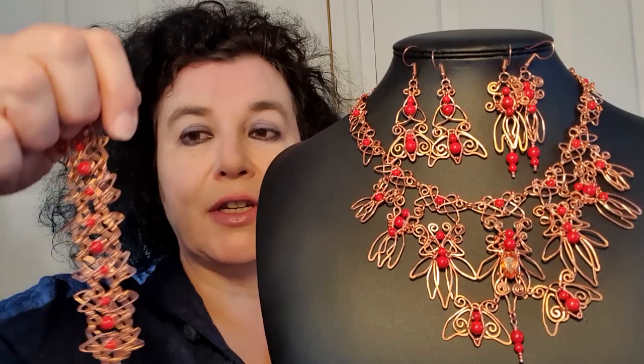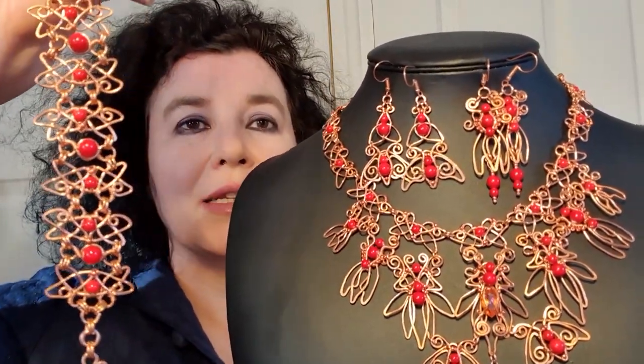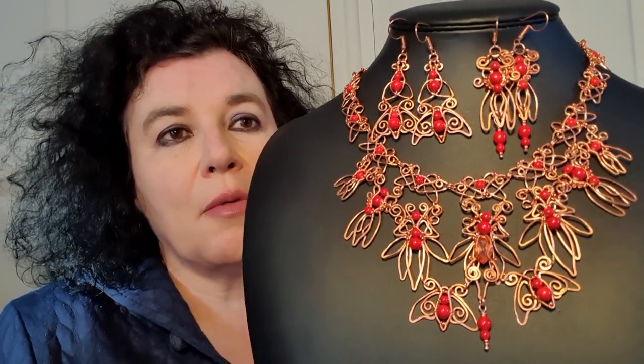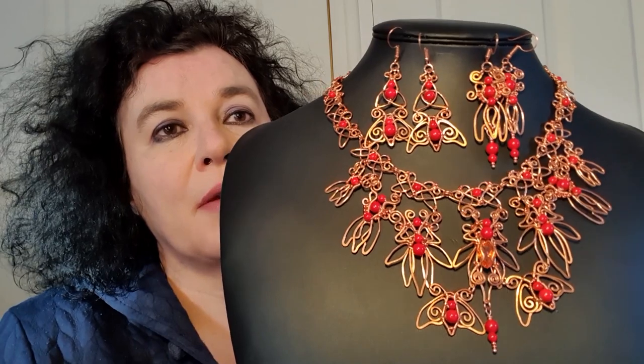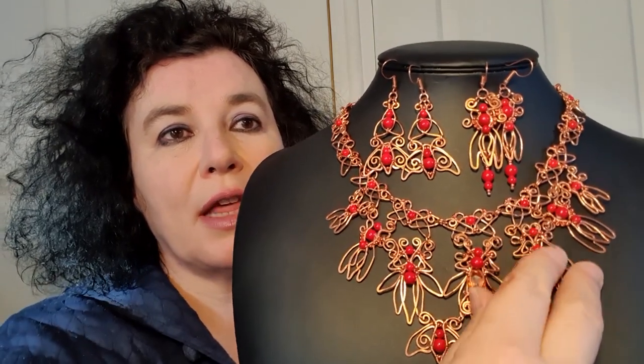Hello, my name is Rachel Norris and I'll bring you almost a half-day workshop equivalent — it's a long tutorial dealing with how to make the designs here. There's a massive statement necklace, a pair of earrings, in fact two sets of earrings, and also a lovely fluid bracelet design. They're dealing with sort of Celtic inspiration, a bit of Nouveau fusion with that and a bit of arts and crafts all together.